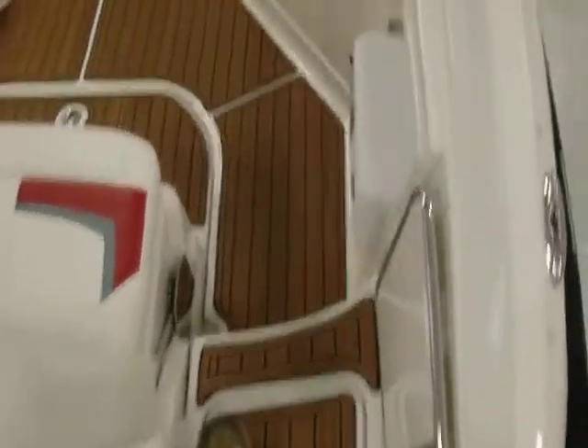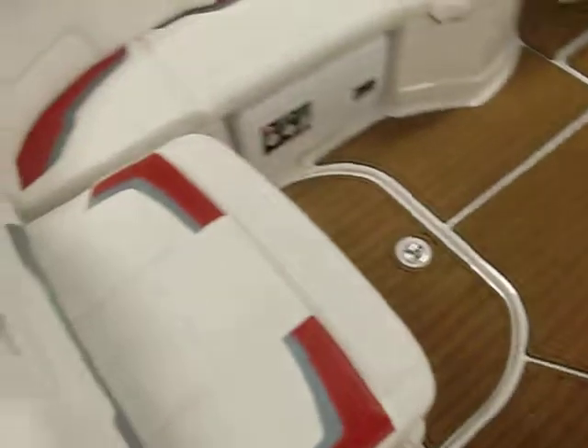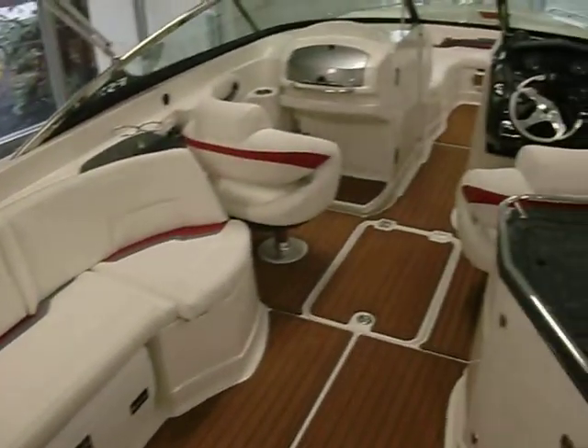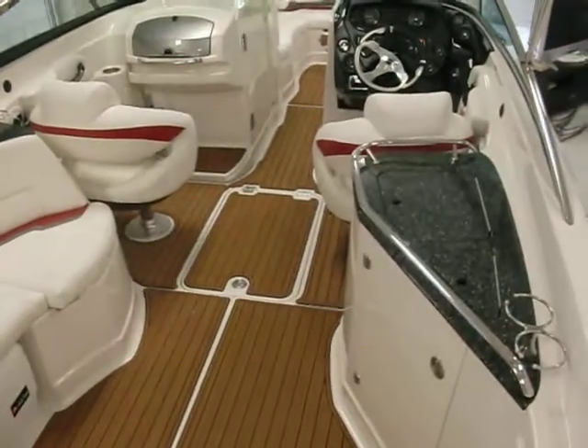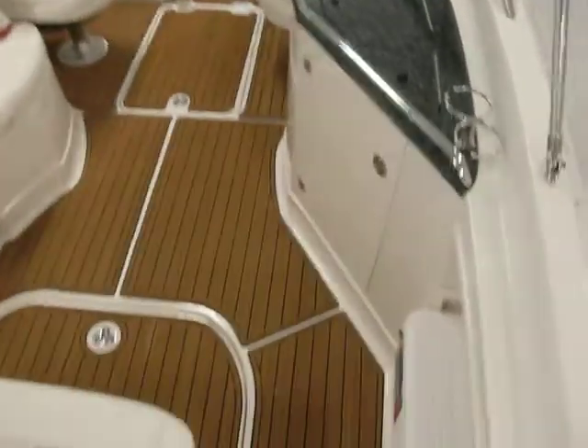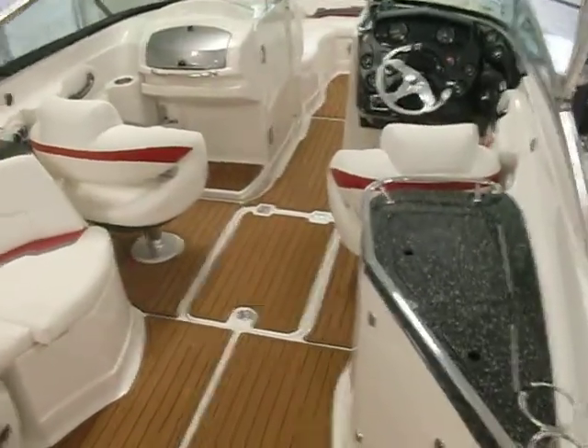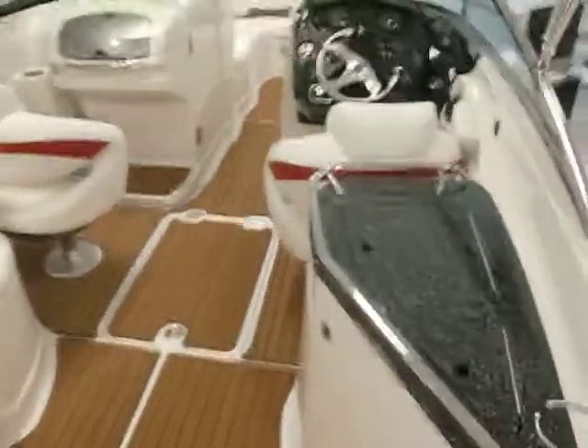This back seat actually flips forward if you want it to be a lounger when you're sitting at anchor hanging out in the boat. We've got the optional sea deck flooring throughout the entire boat on this model — gives it a really, really nice look. Very different. It's a real kind of soft rubber matting.